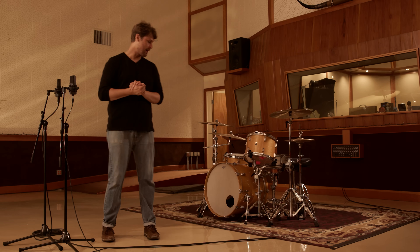Now we're in a pretty live room that's really ambient. So for this technique, I probably wouldn't go too far away because the further you get away from the drum kit, the more ambience you get.